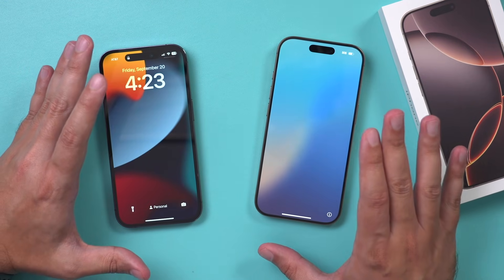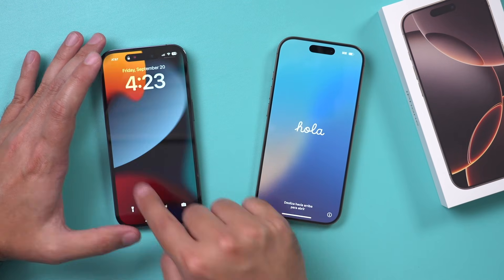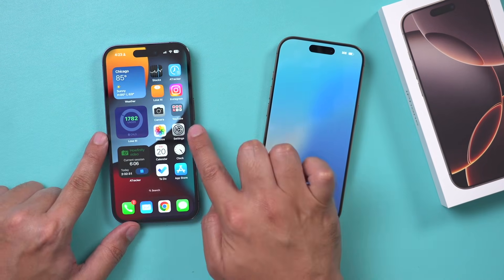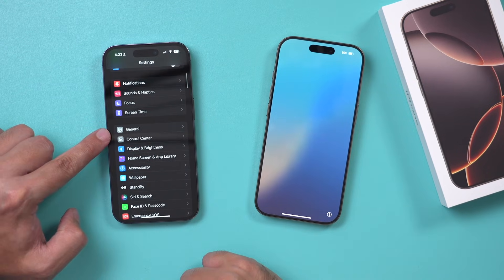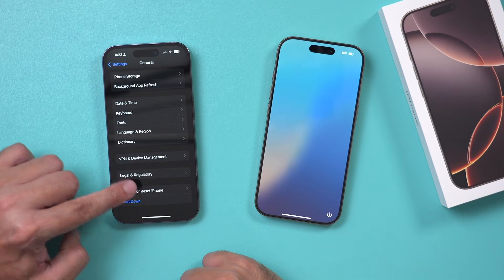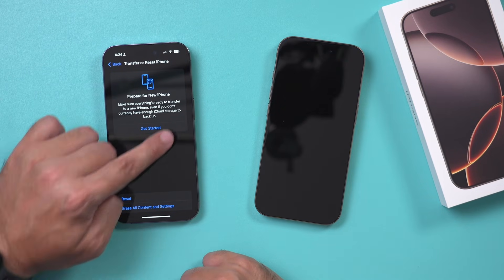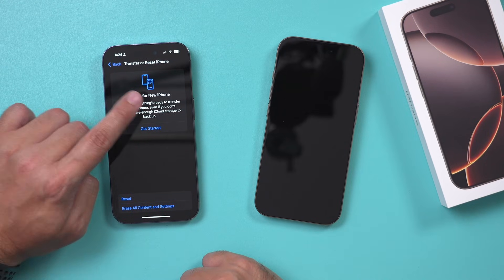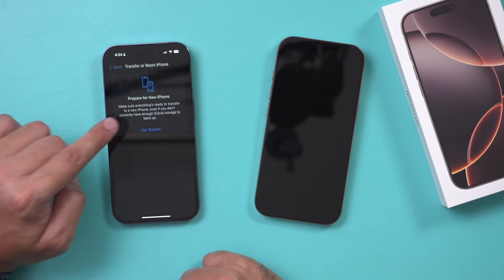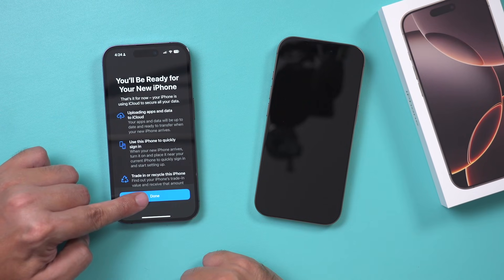So now the real step one is you need to go to your old iPhone and change something here first. On your old iPhone, go to the settings application, then go down to general, then scroll all the way down to transfer and reset. Then you want to get started here — this is going to create an iCloud backup. Even though we're not going to use the iCloud backup, this is just a good safety option. Go ahead and click there and then press done.